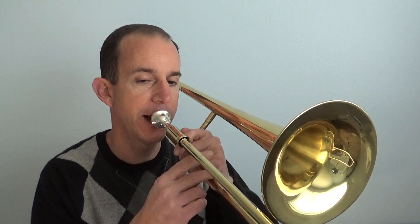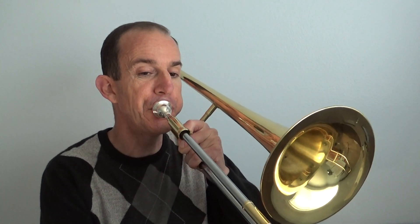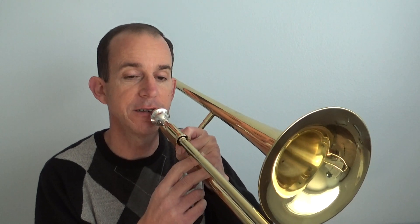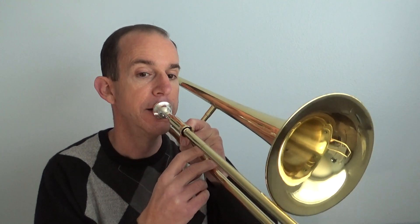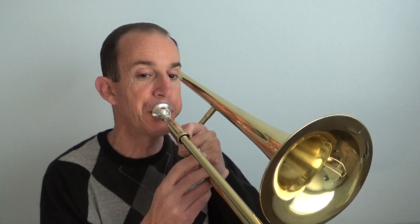Let's do those first two measures — play with me. Make sure you get those notes. Really fast buzz. Keep those corners pulled back. Hopefully you've got those two measures now.